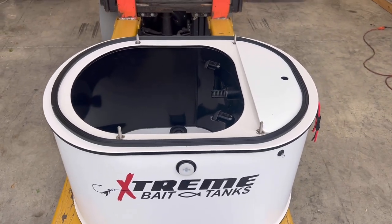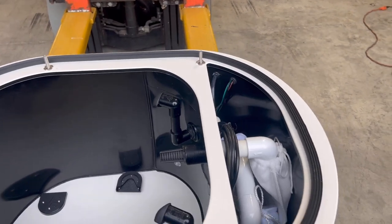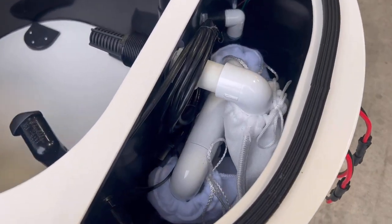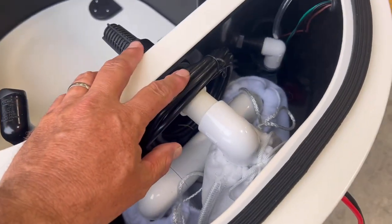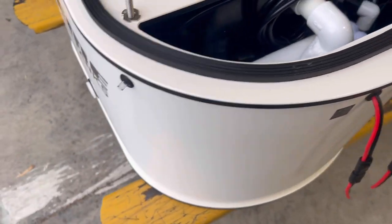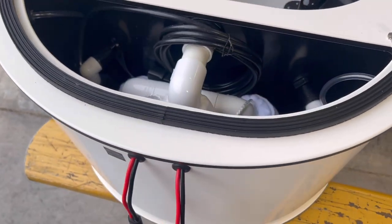To access the filter area, simply remove the lid. Up under this cap is your engine compartment. There you'll see the dual filter socks that skim from the bottom up, and the skimmer from the top down. This is the cord to your 110 spray bar, and these are the air lines that go into the Venturis — one for the 12-volt and the other for the 110.